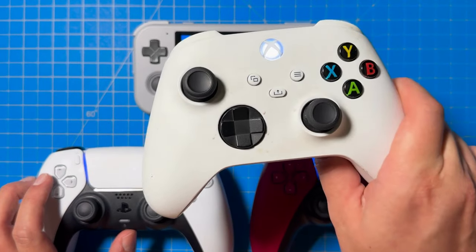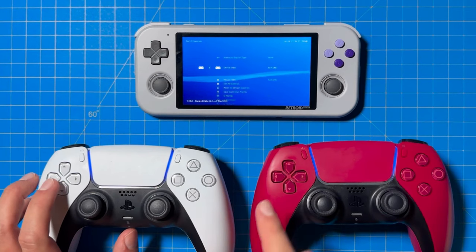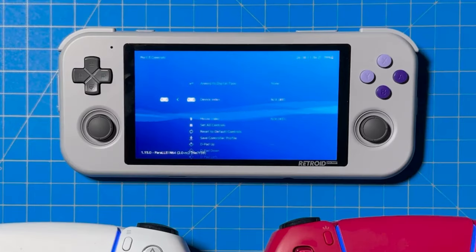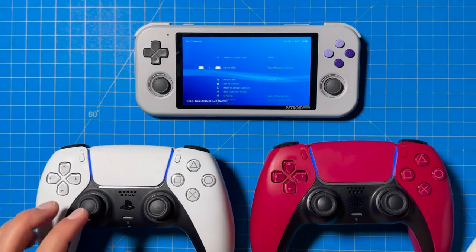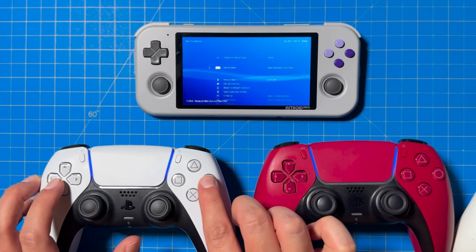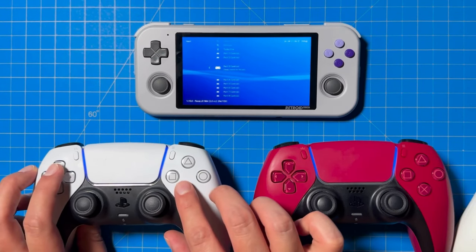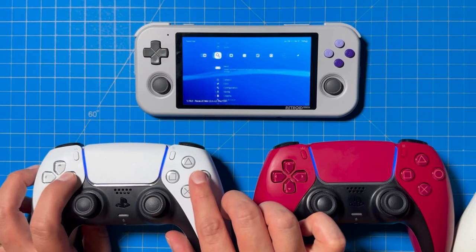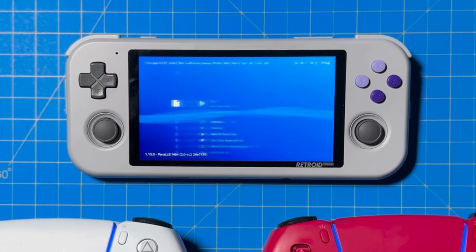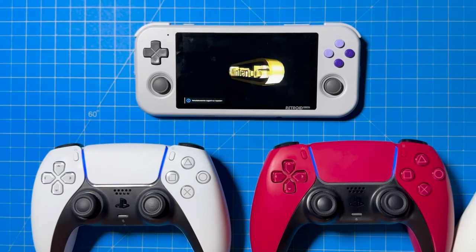Step 6: If you're connecting a third controller, go to Port 3 Controls. Again, the device index will show up as either the first controller or no controller. Click the Action button on the third controller, and either nothing will change or the third controller will pop up — but either way the system will register a third controller. Using your first controller, click on device index and select the third controller. If you want to add a fourth player, do the exact same thing but with Port 4. Final step: go to your game favorites or recent history and select the game you want to play. And boom — you are now playing with multiple players.